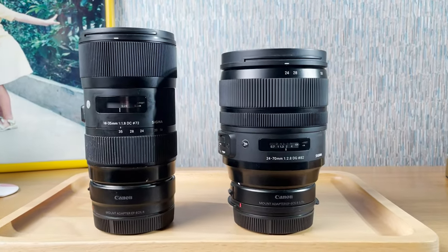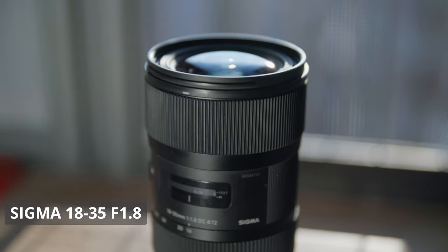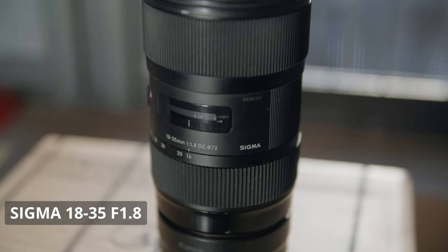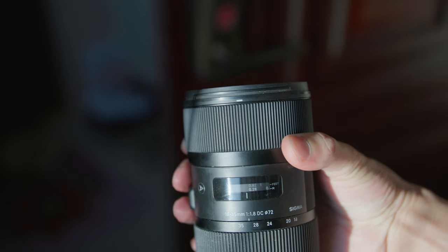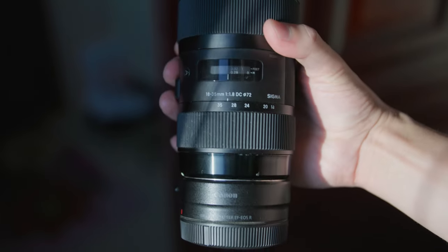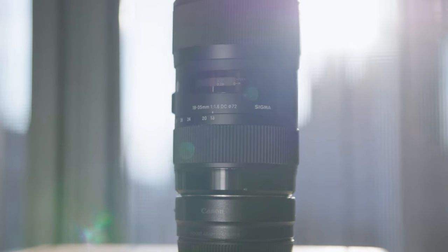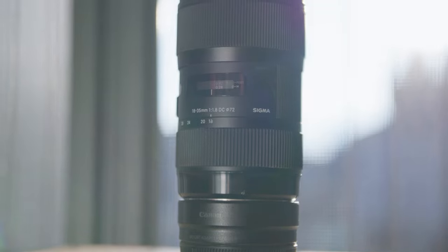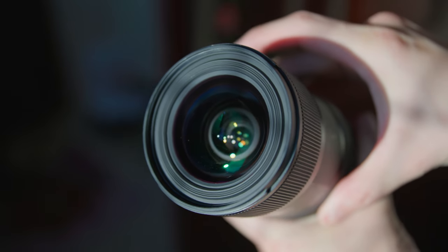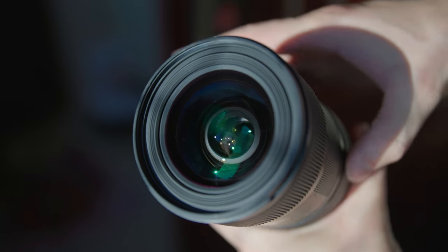The two lenses I brought are the Sigma 18-35 F1.8 and the Sigma 24-70 F2.8. The 18-35 wide zoom lens is my new favorite YouTube lens. It's specifically designed for APS-C sensors, which my Canon C70 is. The F1.8 aperture is great for getting that shallow depth of field, and the focal lengths are perfect for super wide-angle shots at the 18mm end and tighter B-roll shots at the 35mm end — which is how I've been using it for my YouTube videos.